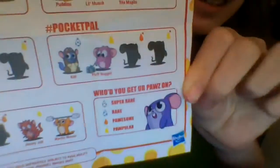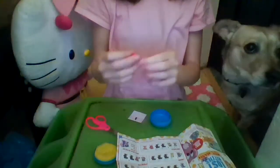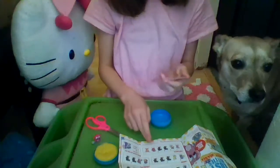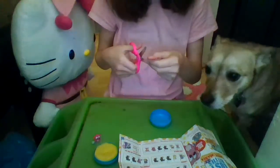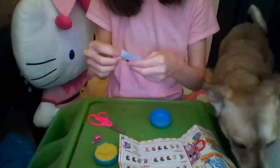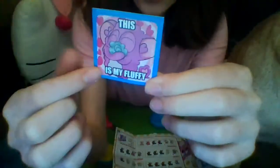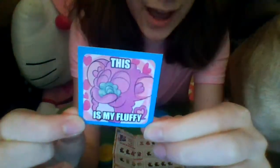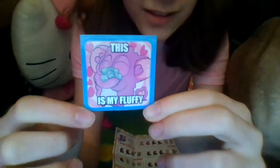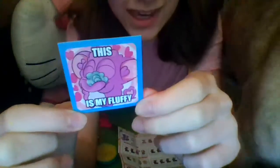He is from hashtag Pocket Pal and his name is Fluff Nugget. I've always wanted this mouse — it took forever to get! Inside the wrapper is where you can find the stickers, which are meme stickers, and I love memes. Here's our cute sticker with blue outlining — there's our mouse hugging the fluff ball with a pink background, hot pink hearts, and he says 'this is my fluffy.'